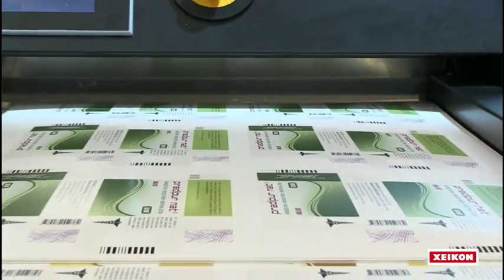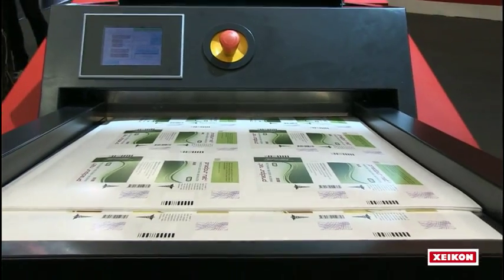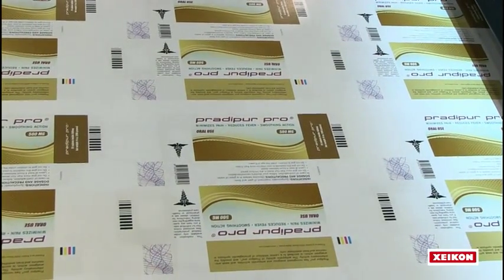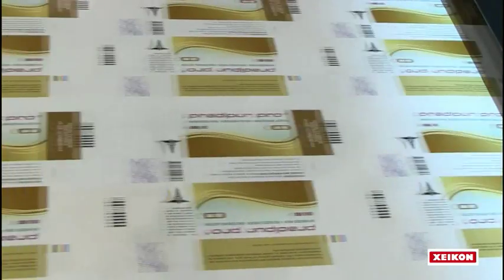It has five printing stations, and the fifth printing station can hold a spot color or a gamut extension color, or even a white in case you are doing labels. It has a capability of doing a 20-inch web width, so 516 millimeters.